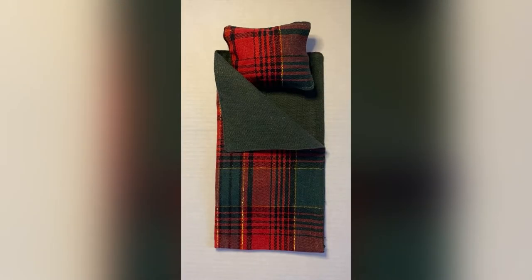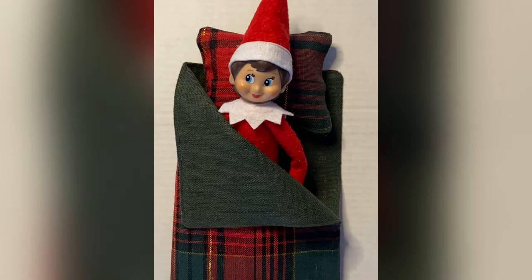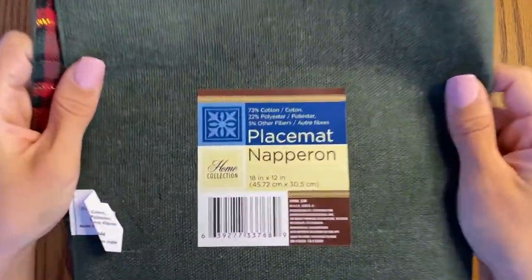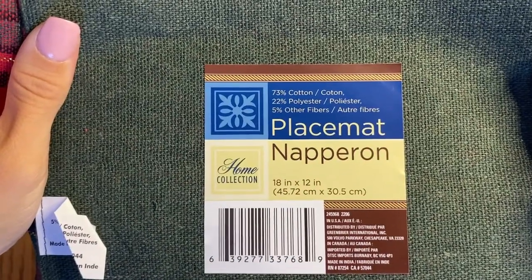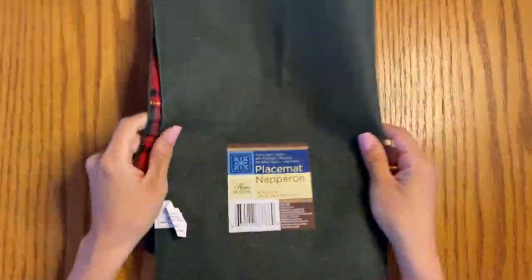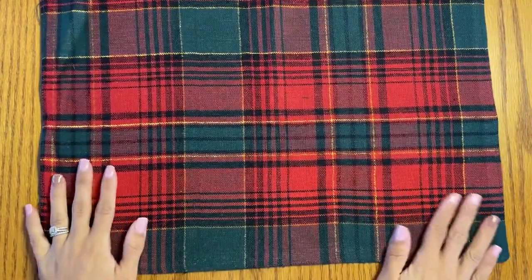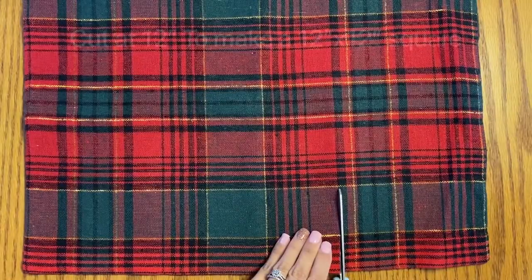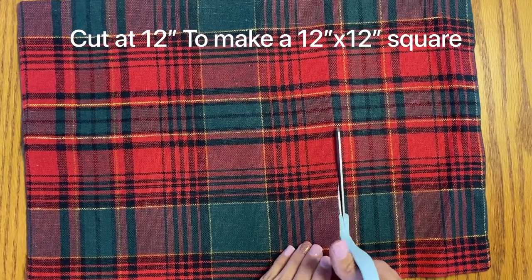This is made from a $1.25 product that you can find at Dollar Tree — it is just a placemat. You can get this almost anywhere: Walmart, Target, you can get a placemat anywhere. But I found these really pretty holiday themed ones, so I picked one up, and we're going to be able to make the sleeping bag and the pillow just from one.